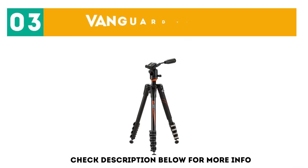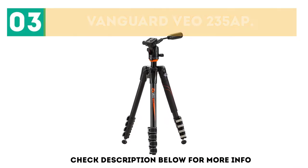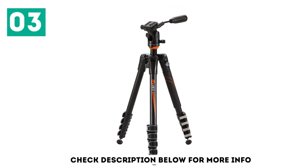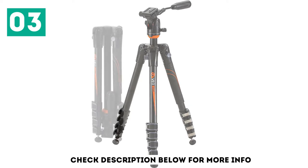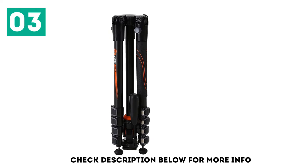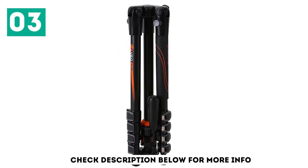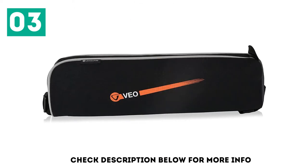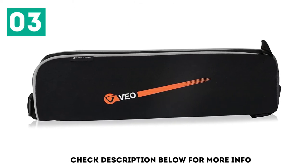At number 3: the Vanguard Veo 235 App. It boasts patented column rotation, so you can set up and shoot in a matter of seconds. This tripod features convertible feet that allow you to safely position your camera on any type of terrain — simply add the spikes and you'll be set for shooting on slippery or uneven ground. As for ergonomics, it has a large rubber handle that provides an excellent grip in any weather conditions.